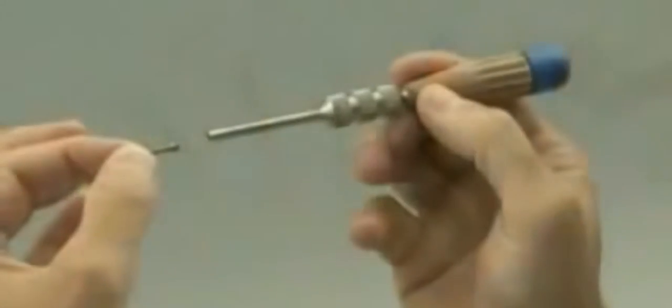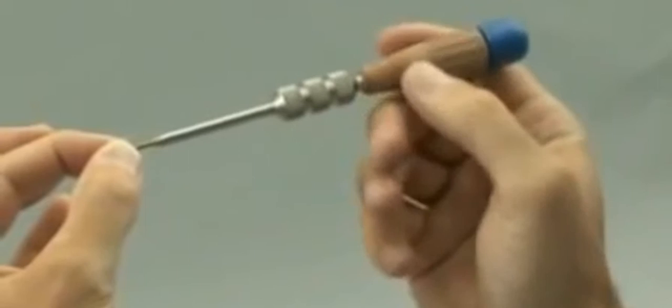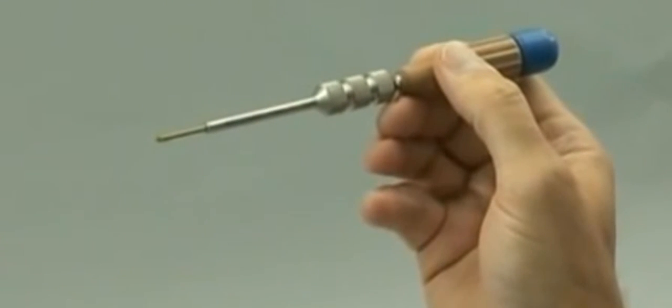A cannulated screwdriver with color markings to control the degree of countersinking of the screw. Before it's introduced into the bone, the 3 millimeter headless compression screw is attached to the compression sleeve by an internal thread that matches the thread of the screw's head. The compression sleeve and screw are connected together to form one instrument, which will allow the surgeon to use the headless compression screw as a lag screw.